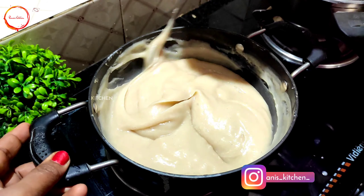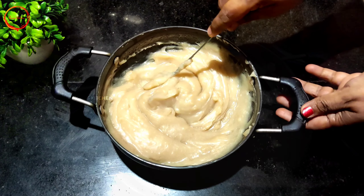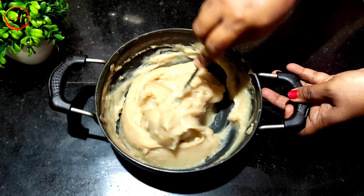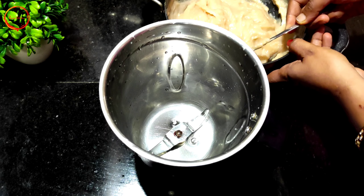It's ready. Let's put it in the fridge with a lid on. Now take it out from the fridge and rinse it.